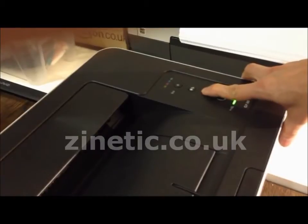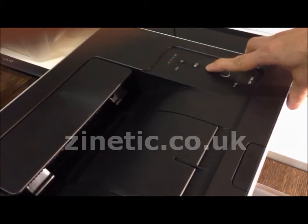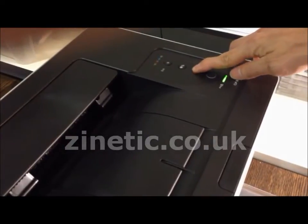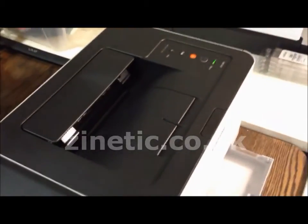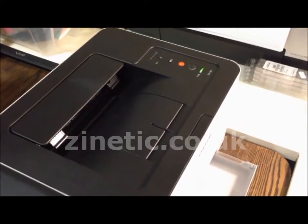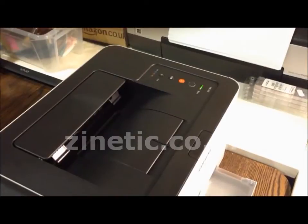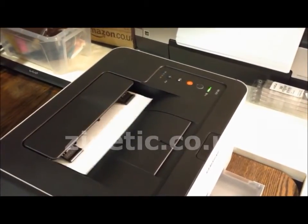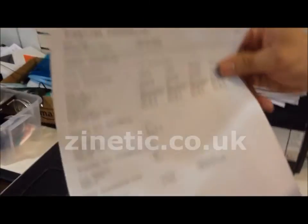Print a supplies information page to check it has been reset. Imaging unit count has been reset.